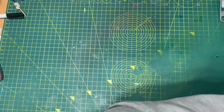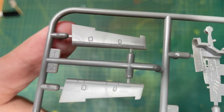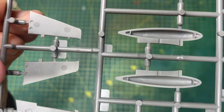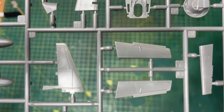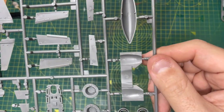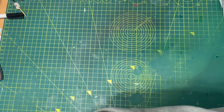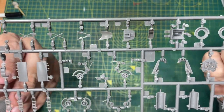Moving on to the next frame - more little parts with some nice crisp detail, can you see that? There are your flaps there. Moving through - very nice indeed - and some more of the cockpit parts there, so you can see all the detail on that. Marvellous. That was frame C.